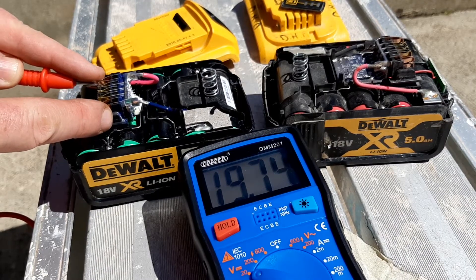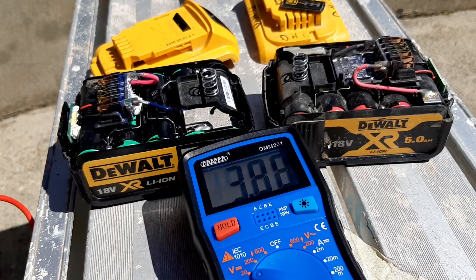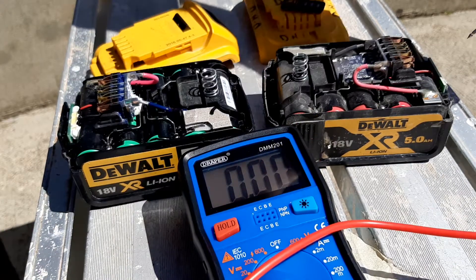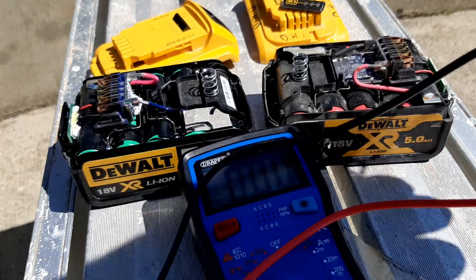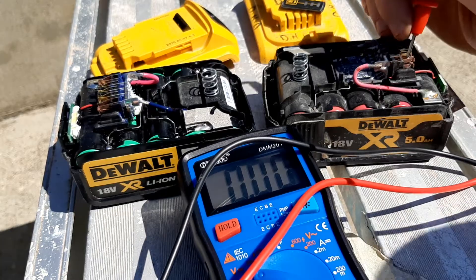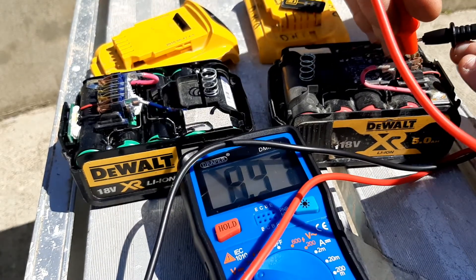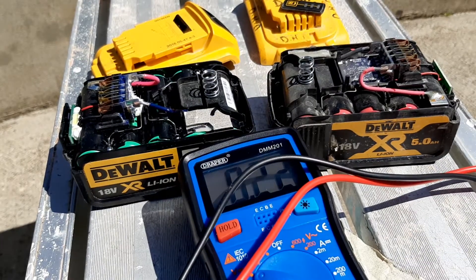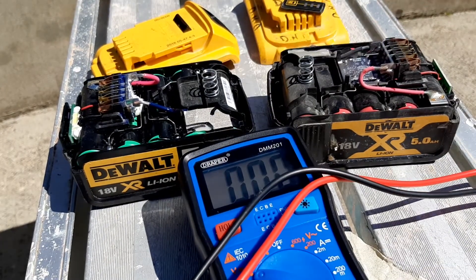That's bringing up 18 volts, 19 volts — that means that battery is good. This one, on the other hand, is bringing up 13 volts. So what that means is this battery has at least one bad cell in it.